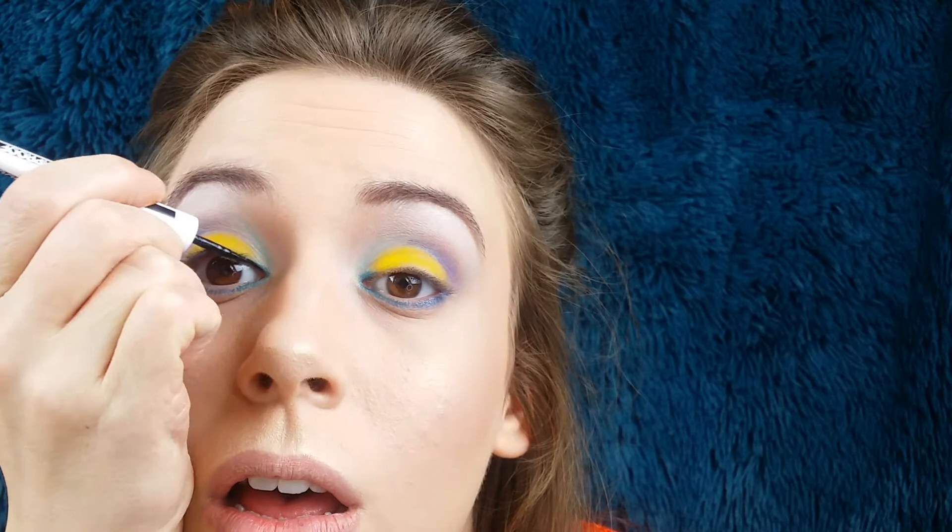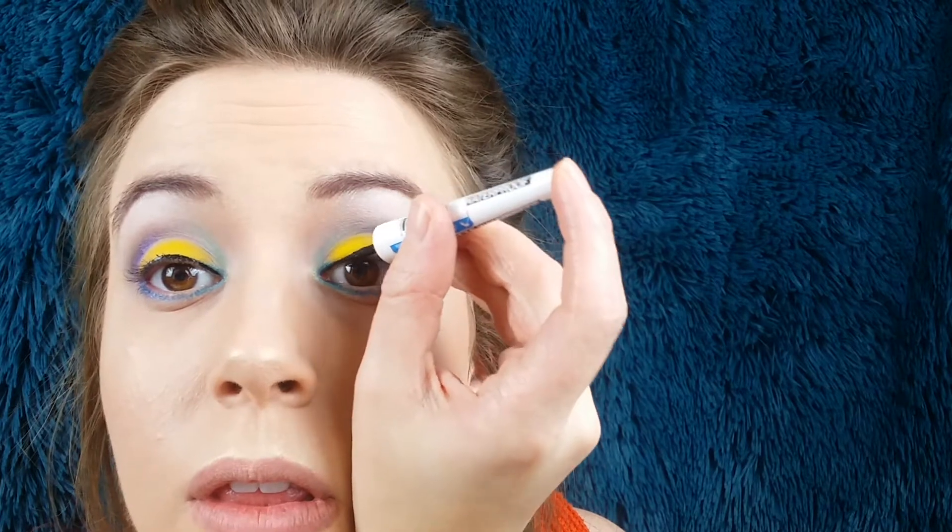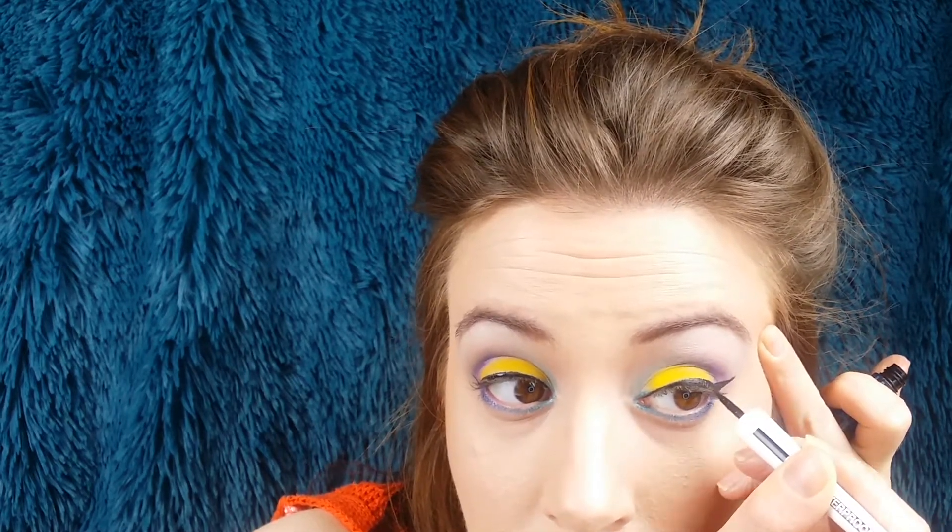Then I'm going to get my eyeliner and I'm going to be using the Maybelline Master Ink Matte Waterproof Eyeliner. Just going to start on the inside corner, draw a line, form that line, and then come back in this way.